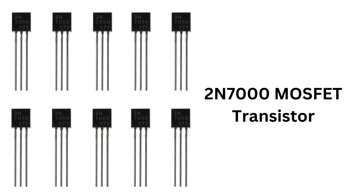The 2N7000 is an N-channel enhancement mode MOSFET — metal oxide semiconductor field effect transistor — that is widely used in electronic circuits. It is a voltage-controlled device that is commonly used for switching and amplifying electronic signals.